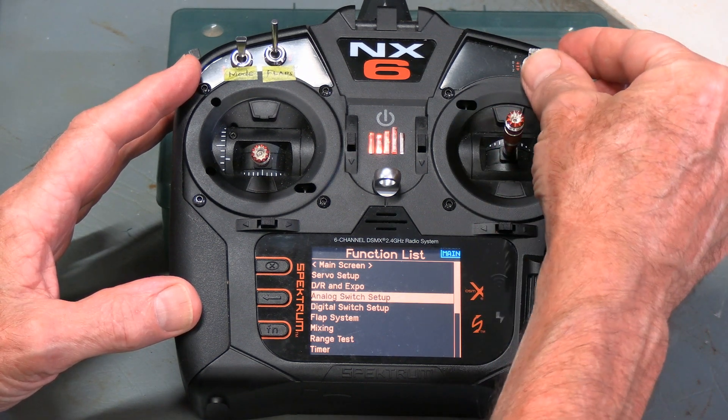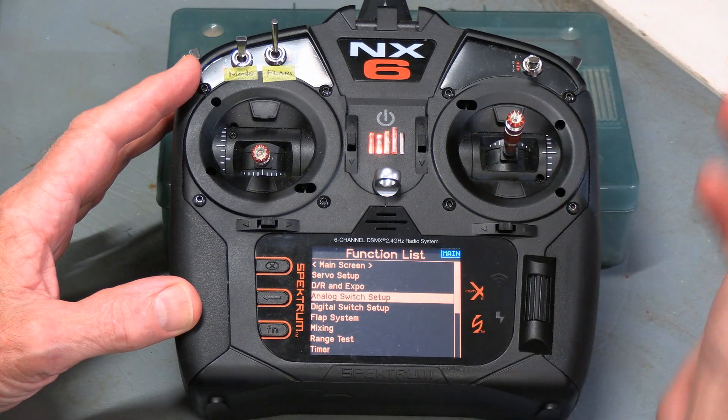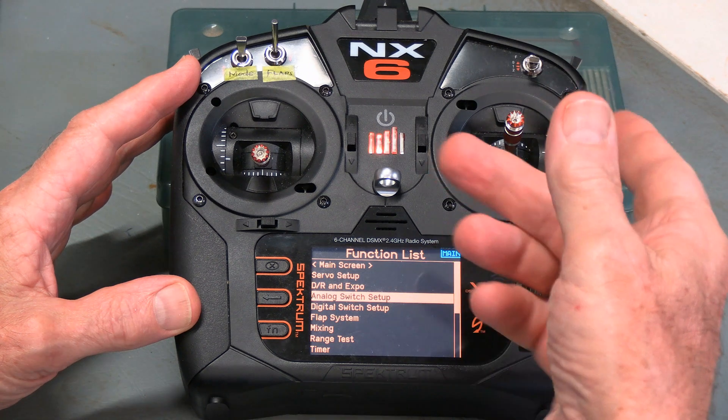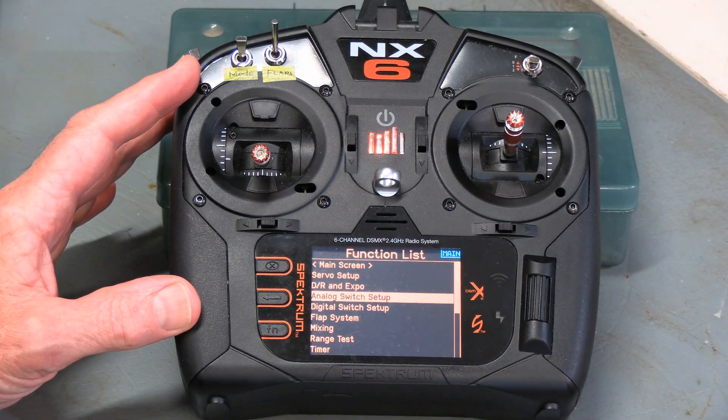Digital is just fixed positions — 0, 1, 2. So what these setups allow you to do is to switch back and forth between those two sorts of things.